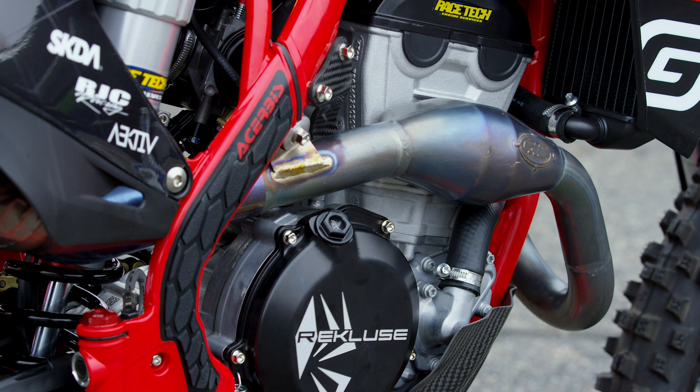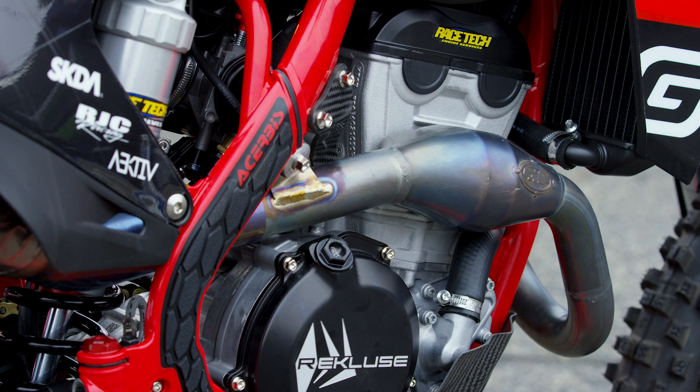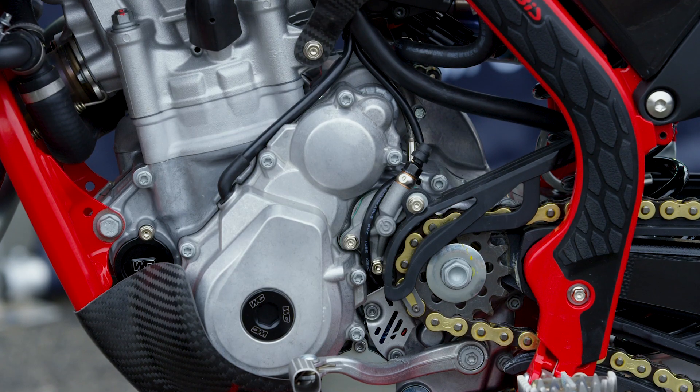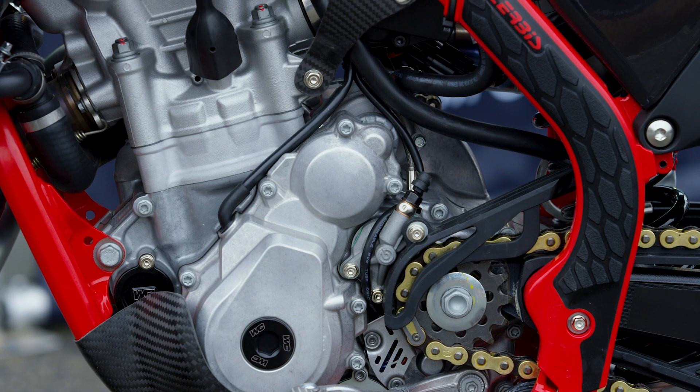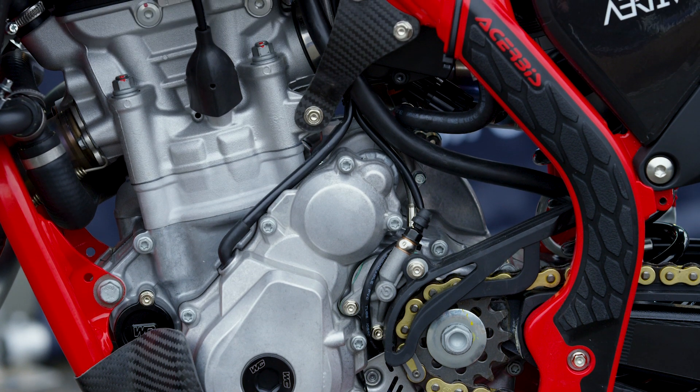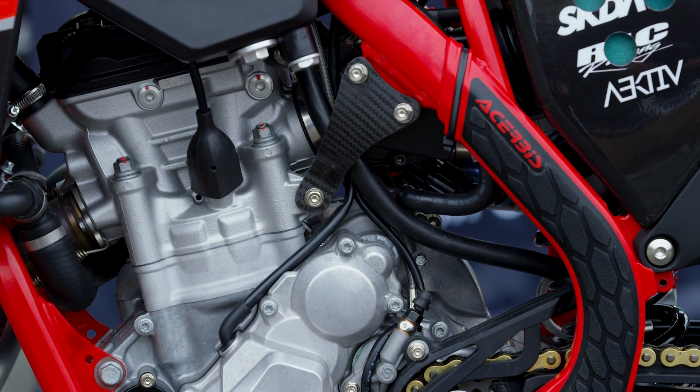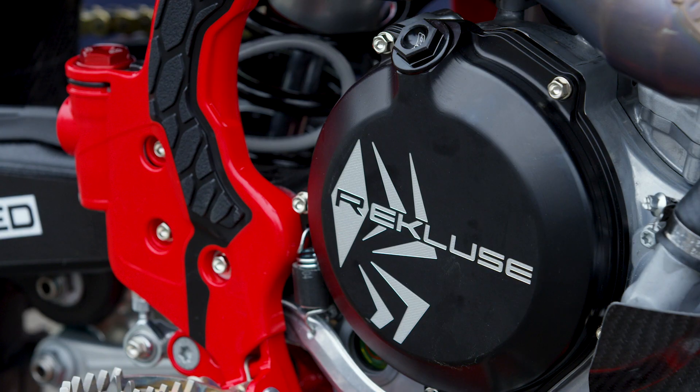They're using the standard valve train from Del West and a stock cam, although they believe they have played around with possibly optimizing and re-degreeing it. The piston is from CP, done to RaceTech's specifications. The rod and crank are both stock — they're already a Pankl setup — and there's not a lot of performance upgrade they feel is needed in this area.